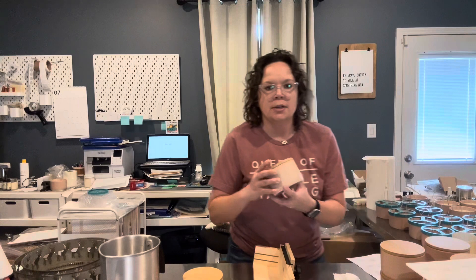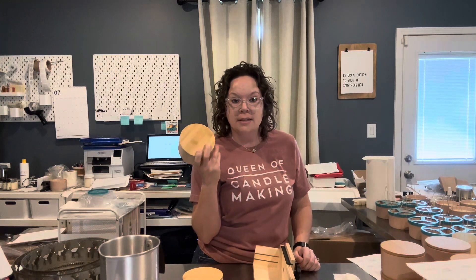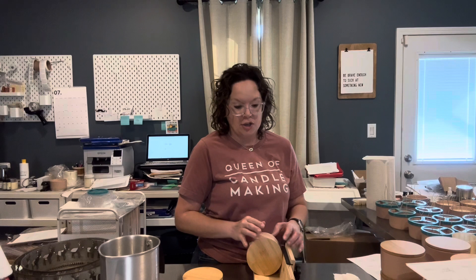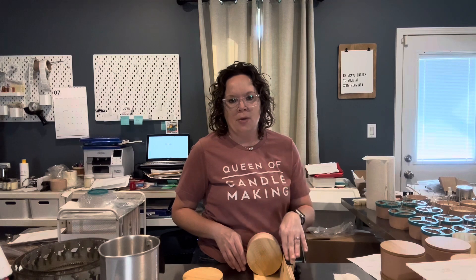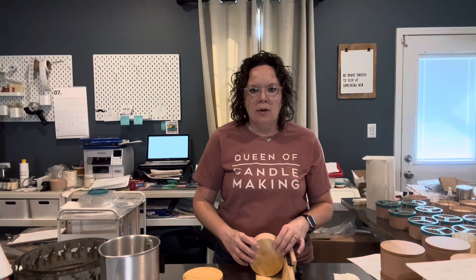So I have my new jars — these new three-wick Nordic ceramic jars that I got from Candle Science. This is the blush color, which I love. With these, because they are so large, when I put them on the label wizard it made it really awkward. So what I actually do is just set them on here to keep them still. Even though I'm not using the guide to keep the label straight, it still works out fine — it keeps the candle from rolling and keeps it centered.